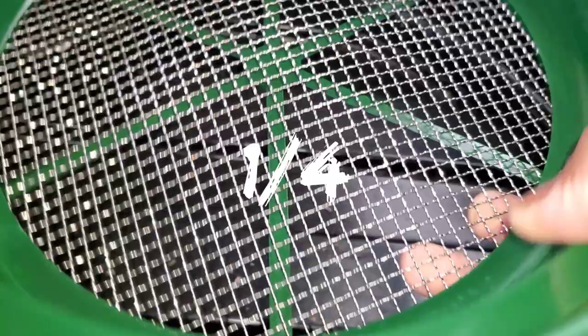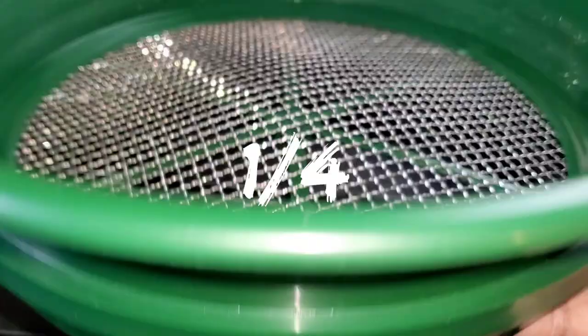From Amazon I got this one here — it is a 1/4" sifter, and this is a really good one to use when it comes to your worm castings. I also have a 1/8" sifter, which I like.